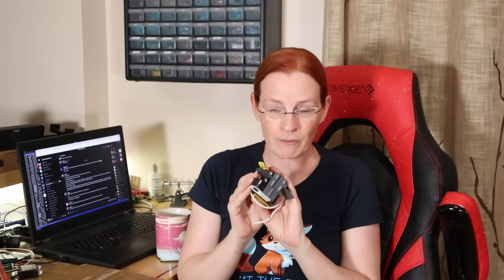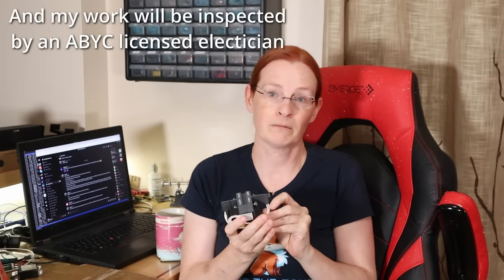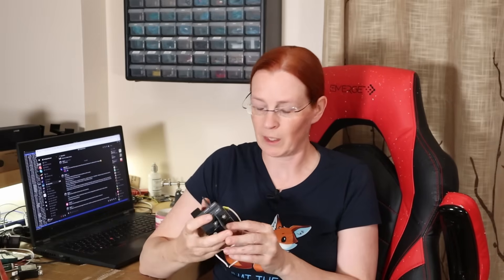Blue Sea sells their branded version for around $400 to $500. They're not that expensive in the boating world and they really can save lives, especially kids who swim in the water near your boat. Even though I'm confident I'm doing my wiring right — potentially arrogantly so — I would hate to find out I was wrong by finding somebody floating beside my boat and knowing it was my fault. In the grand scheme of things, this makes ELCIs pretty cheap and very affordable.